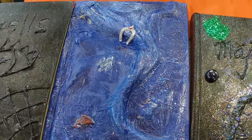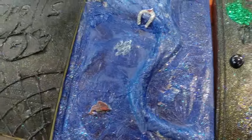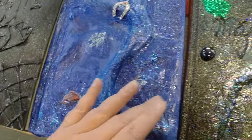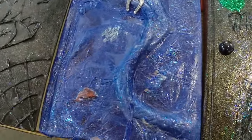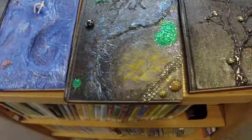Then a white piece of tissue paper and then more Mod Podge and then a blue piece of tissue paper. As you see it begins to get this strange, almost hide-like sort of texture which is kind of cool. Then some sparkly Mod Podge over the top.